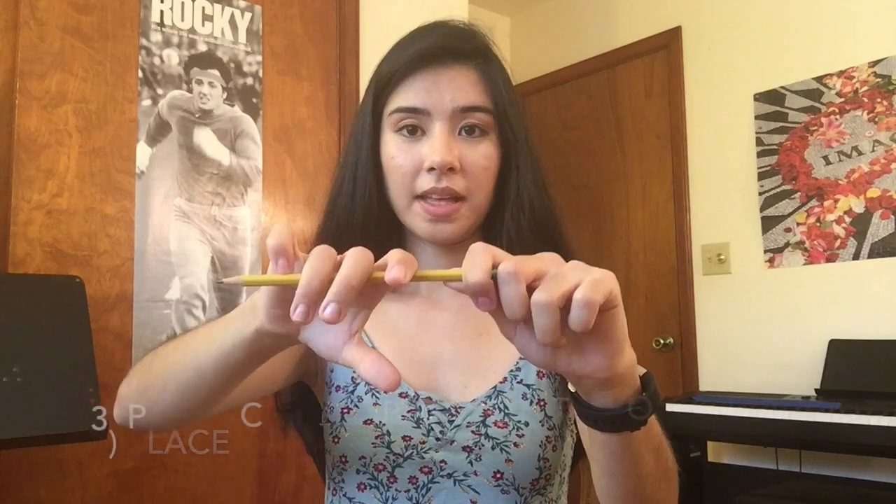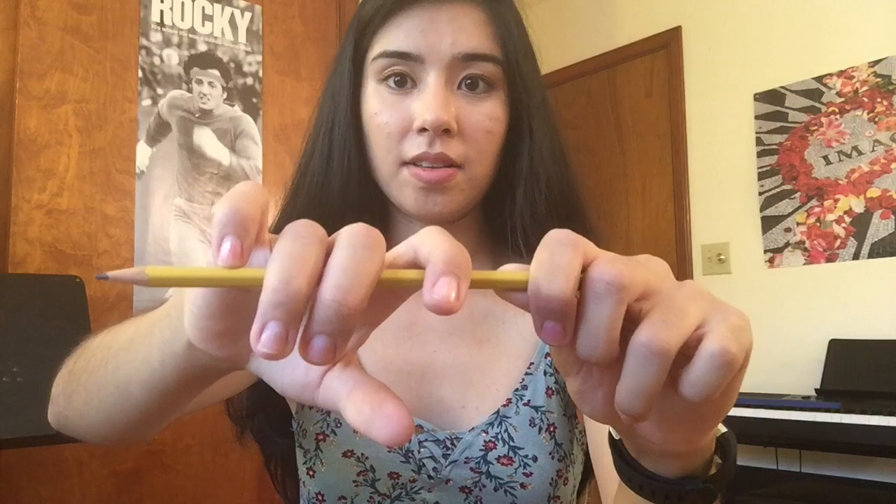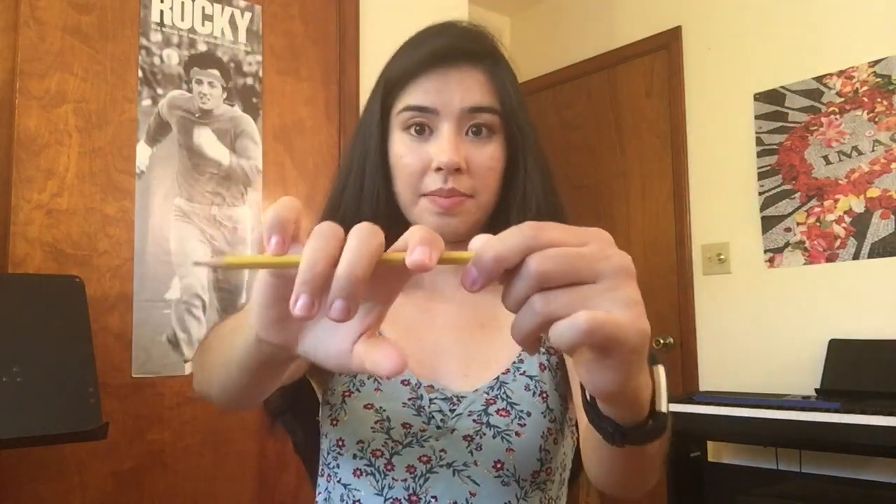Your thumb is just hanging out for now. In step three, place your fourth finger — your pinky — on the top of the pencil while keeping your other fingers in the same position. All you're doing is placing it right on top in a nice curved shape. Remember to keep it curved and try not to let it straighten out.